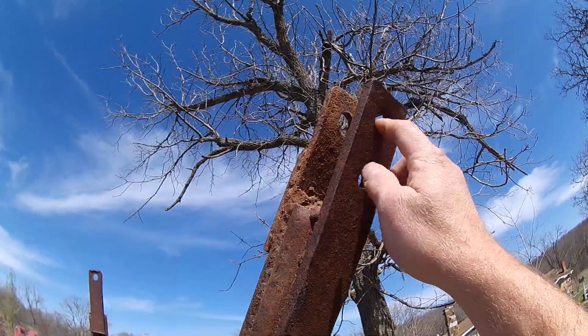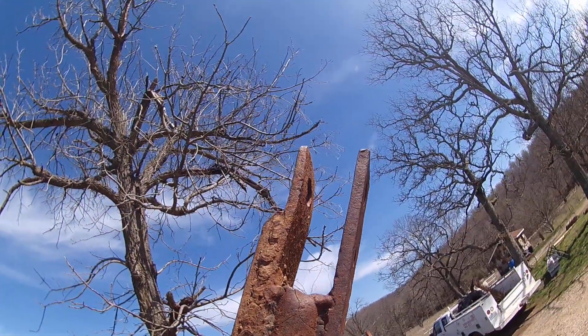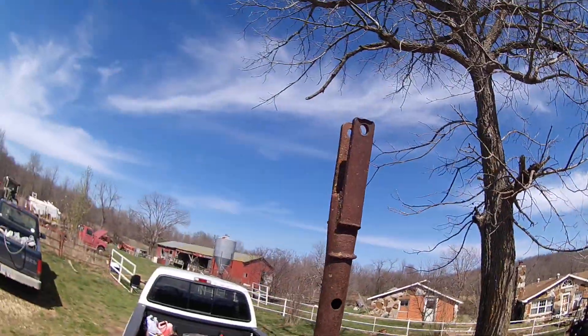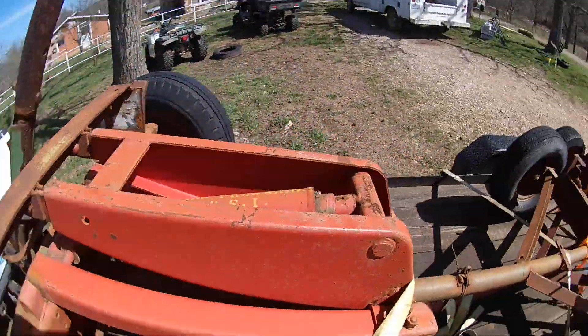They hook on your draw bar up there so the camera will pick it up. You just hook that right in your draw bar and drop your pin in it. They went the same way. These are super, super handy.